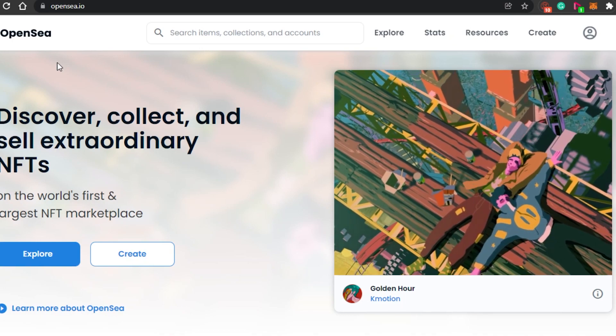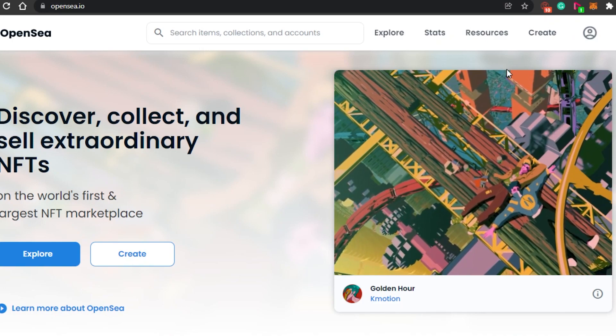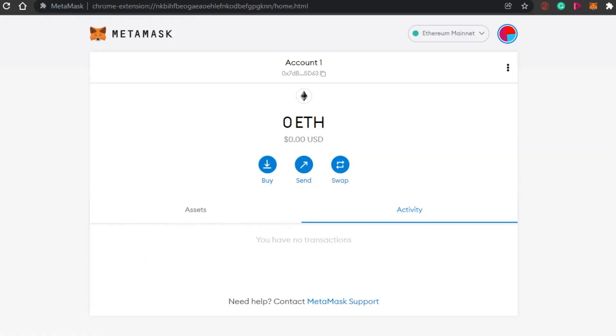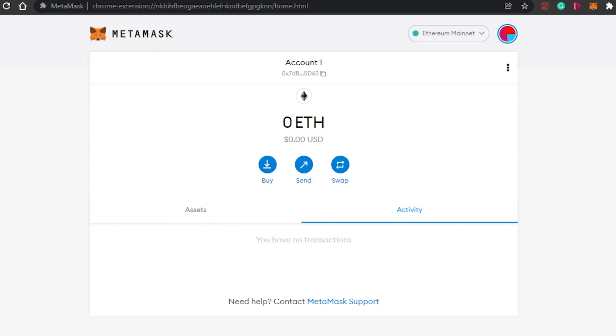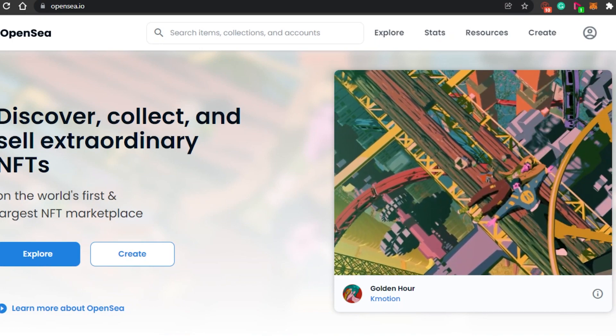To create your NFT on OpenSea, you'll see the Create option, but before we start, we require a crypto wallet. A crypto wallet is your wallet for different blockchains. There are different blockchains — for example, Ethereum. The wallet I'm using is called MetaMask, and it operates on Ethereum. The NFTs we mint are secured with blockchain, meaning no one can take them from us — we own those NFTs.